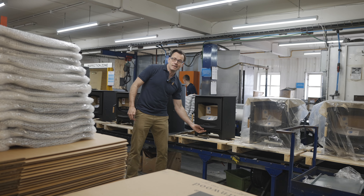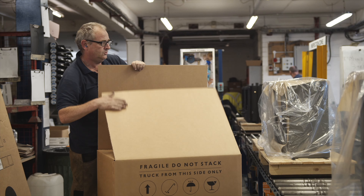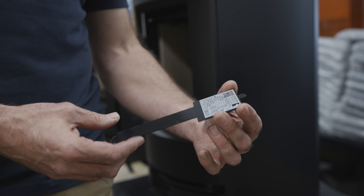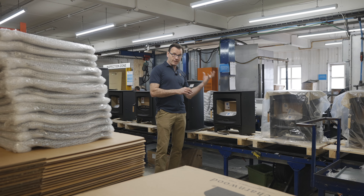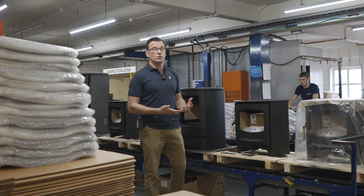This is the assembly line where an experienced team assembles the final product. Things like the patented air control system from Charmwood are assembled in this part. Each stove receives its own unique serial number, which enables the factory to track back the date and even the individual technician that assembled the product, greatly improving quality control.